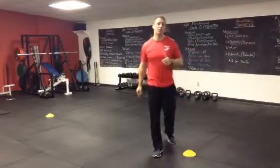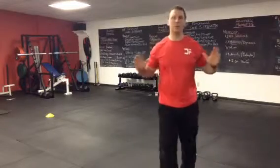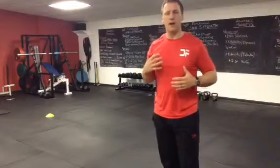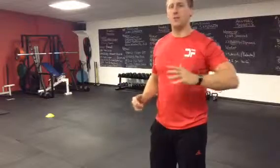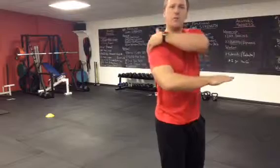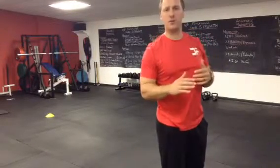Our first corrective exercise is a sleeper stretch. We want to keep great mobility throughout the whole body, specifically around the shoulder. We want to keep good movement internally and externally, flexion and extension. This exercise covers internal rotation, targeting the posterior part of the shoulder capsule and the external shoulder muscles.